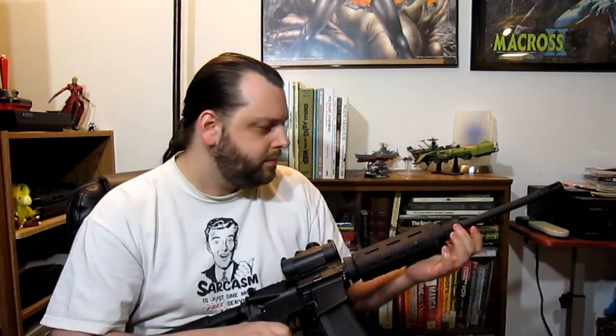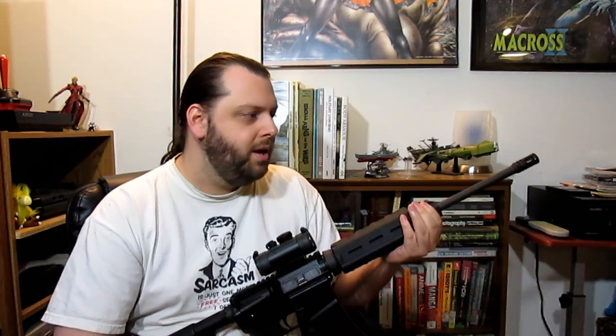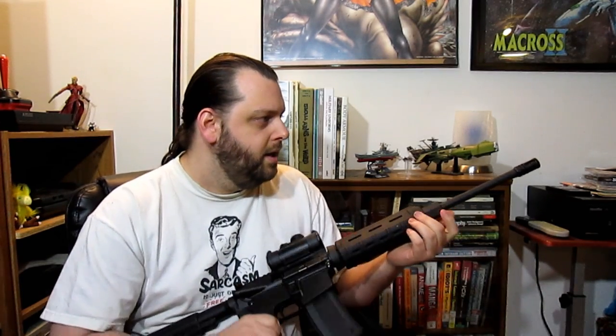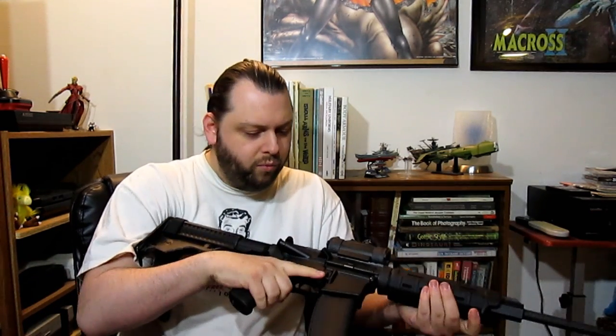The dust cover also doesn't come on a lot of budget rifles. There's an M1913 Picatinny rail on the gas block, which is nice. It comes with — and this isn't fancy — but it does come with a chrome-lined bore, which, again, for the money, you can't beat. I ran a fair few rounds through it — not as many as I would have liked — but never had a single stoppage or feed issue whatsoever.